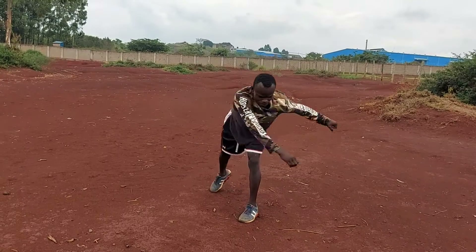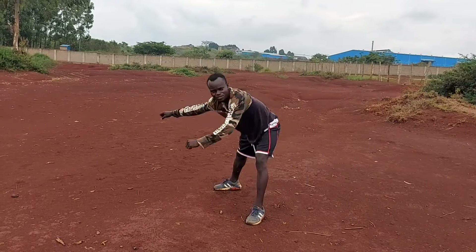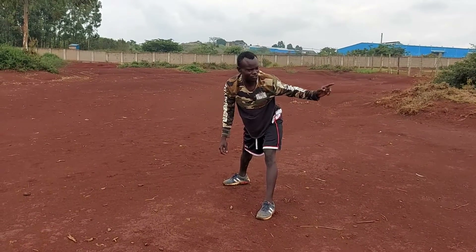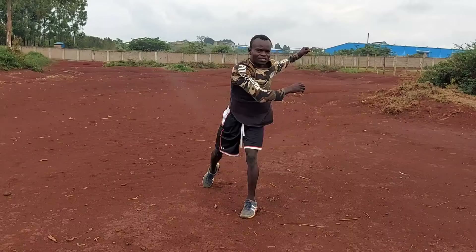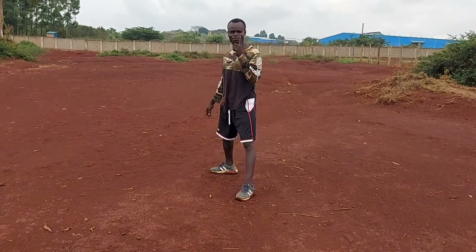Let's do this for a couple of seconds, just like this. You need to spot your left shoulder all the time. Swing your arms and you're going to spot your left. Make sure you get used to doing this. Okay? That's step one.